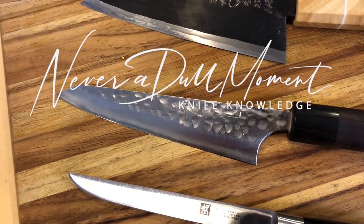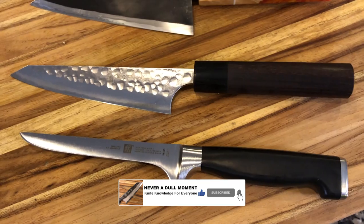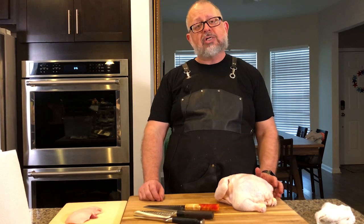Welcome to Never a Dull Moment. I'm Greg Blythe, and today we're going to talk about a traditional boning knife — the Western boning knife versus the traditional Japanese honosuki. The honosuki is a boning knife used in the Asian culinary world, and it looks a little different than what you're used to.